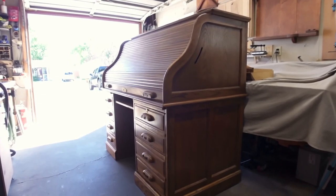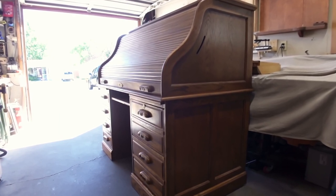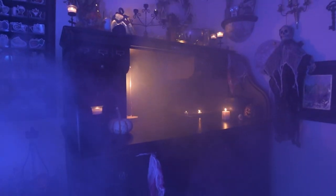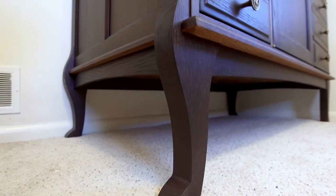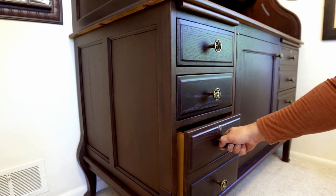This is an old-fashioned roll-top desk, but not any ordinary desk. This desk has a powerful purpose, a prospective new life. I have redesigned this piece of furniture to suit the strict needs of the lady of the house.